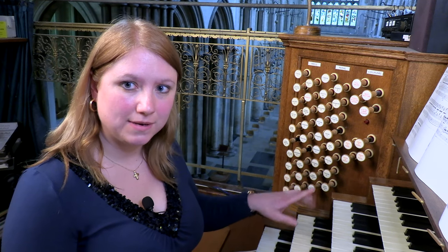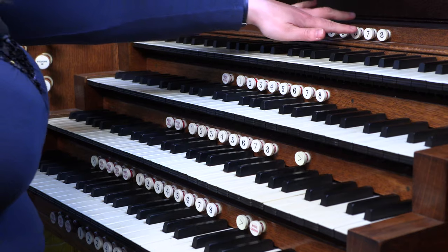The pedal can also provide the middle of the texture. This next example has the left hand doing some very agile running bass with lots of semiquavers, which would be quite difficult to play in the pedals. So we have an example of the pedal part providing a sort of tenor line melody.